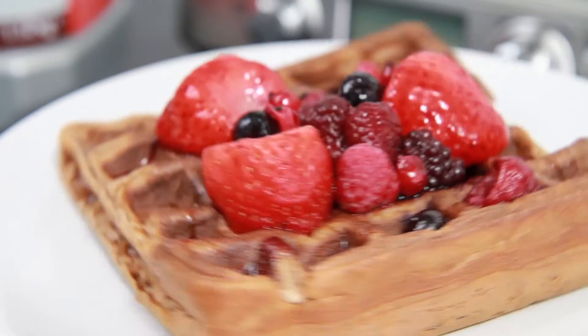If you loved the look of this recipe, give this video a thumbs up, subscribe if you're not a regular viewer, and also check out my high protein pancakes recipe by clicking on the link appearing on screen.